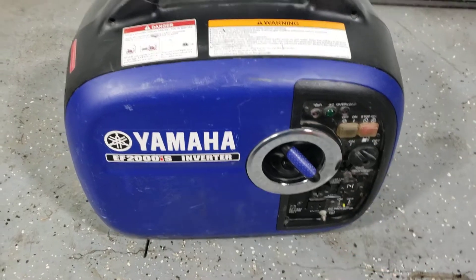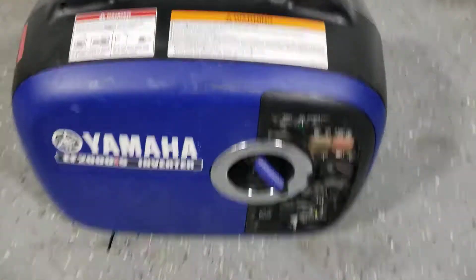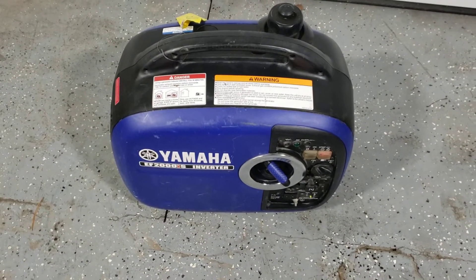Pull the choke out. Make sure the generator is on a firm, level surface. You'd also want to check the oil level in the back of the generator, but we'll cover that separately.